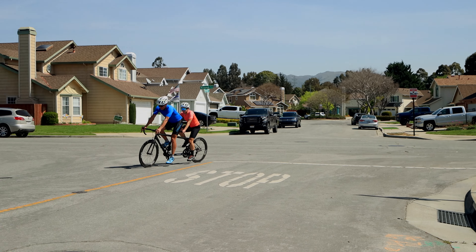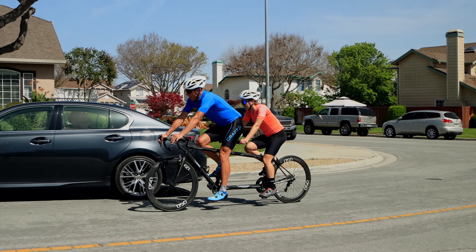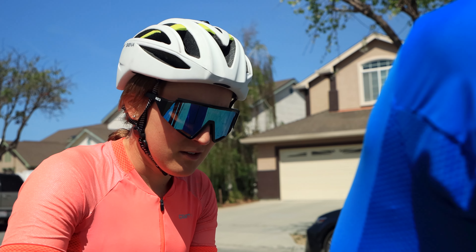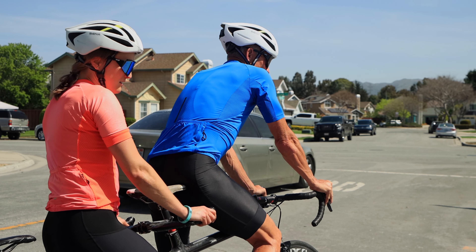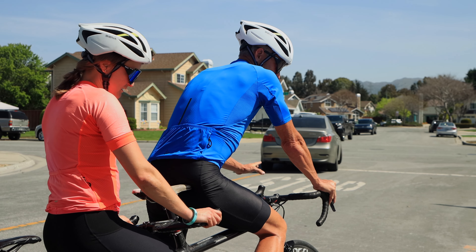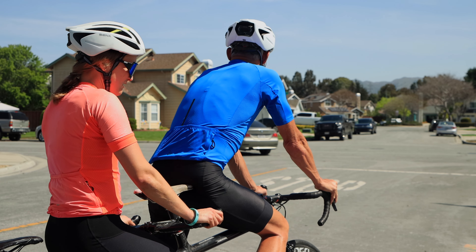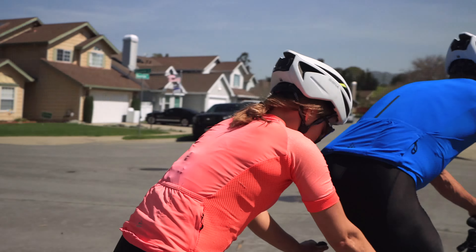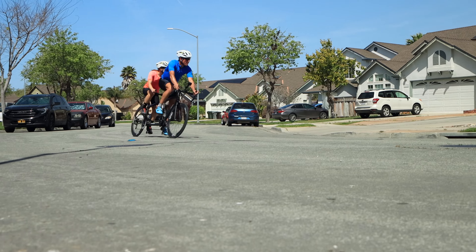Today we're gonna share some tips for starting out on a tandem bike. Riding a tandem is definitely not as easy as it may appear. There's so much going on — there's more physics, amplified physics, compared to a single bike. You have two people and you have to think the same things and ride the exact same way.